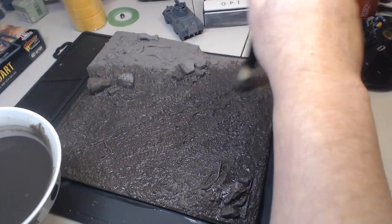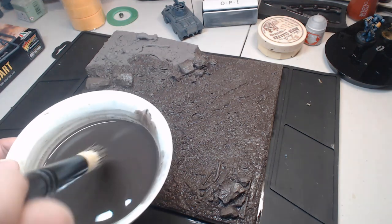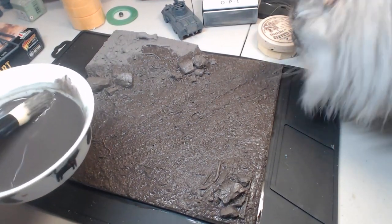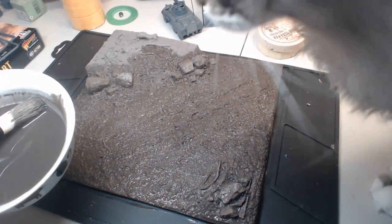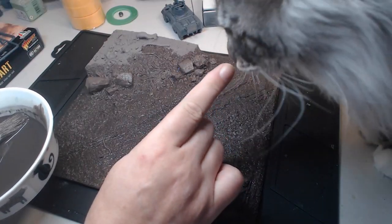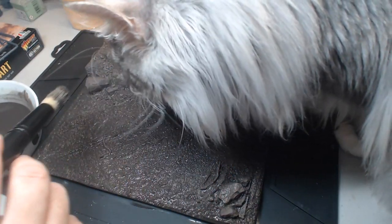While I was slapping this stuff on, I had a visitor. Somebody was very interested in what it was I was up to and appeared to want to help — Akizuki the cat. I really wasn't looking forward to having to give her a bath afterwards to get all of the paint out of her fur, so she didn't like it, but I was forced to remove her from the work desk.